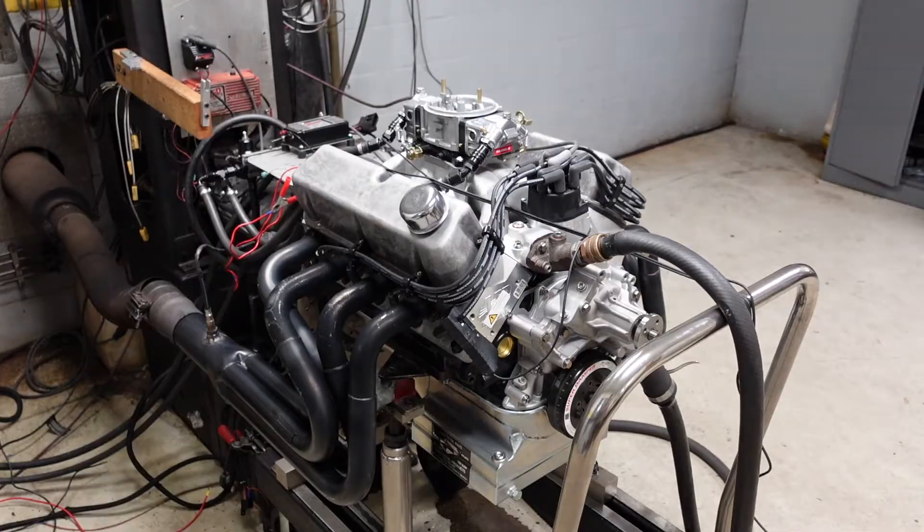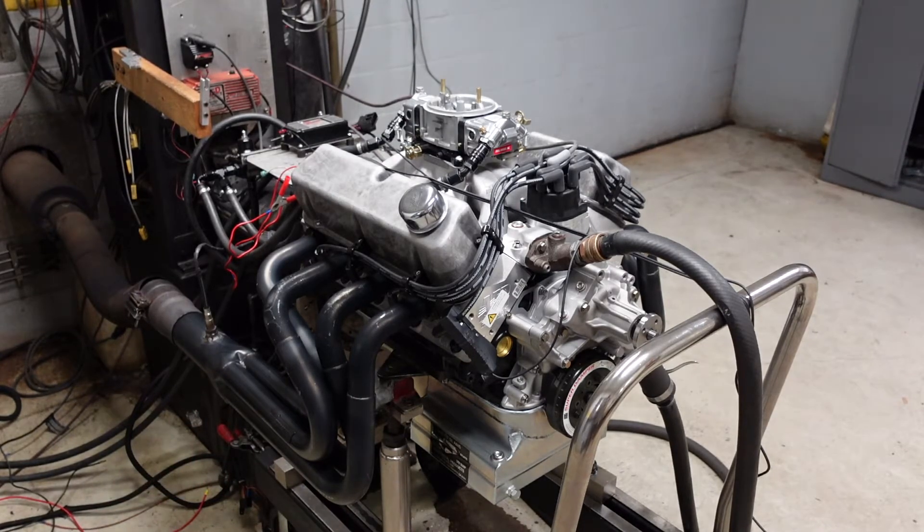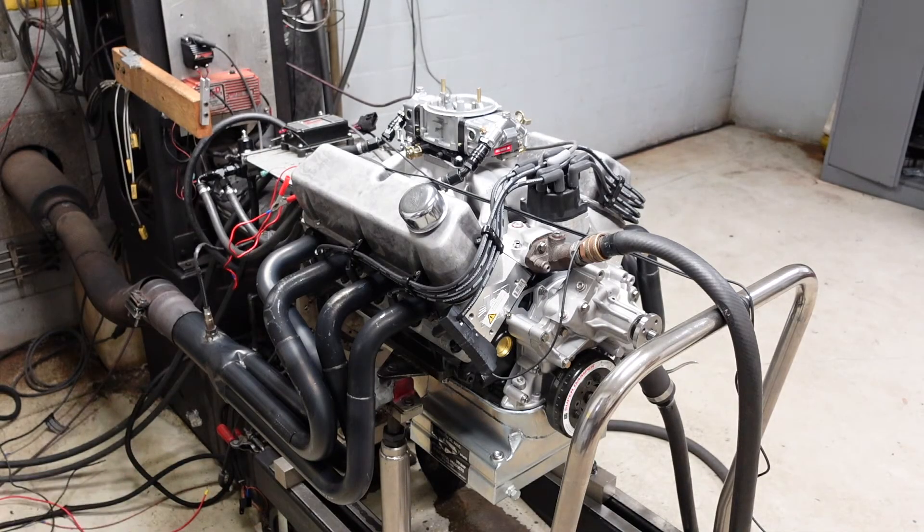We did a quick oil change. We pulled out the break-in oil and have now poured in some Valvoline VR1 10W30. Because this engine is going to turn a lot more RPM than our normal hydraulic roller street motors, I want to dyno it with a race oil that has good anti-foaming properties so that at really high RPM we maintain really strong oil pressure. These headers are brand new, so they come with a black paint on them for rust prevention — you'll see a little bit of smoke blowing off of them, but it's just the paint, not the engine.